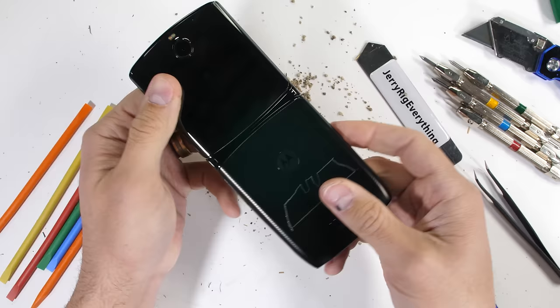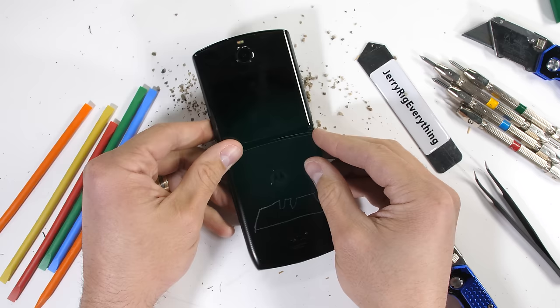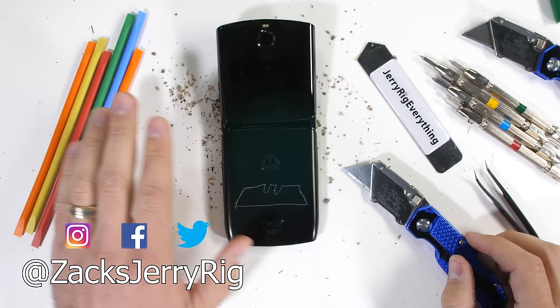I think we should perform an autopsy — let me know if you want to see the insides of this thing down in the comments. Are you interested in buying a folding phone? Are you going to wait a little while longer and see what the next generation looks like? Come hang out with me on Instagram and Twitter. Thanks a ton for watching — I'll see you around.